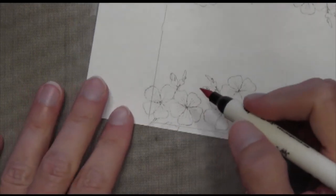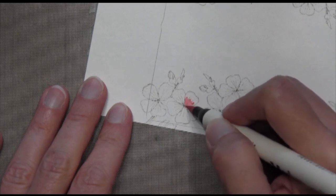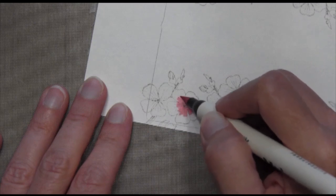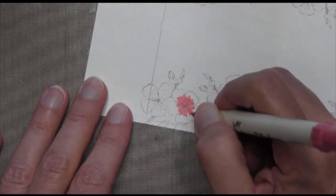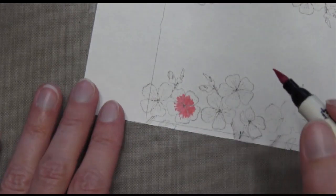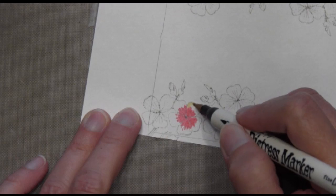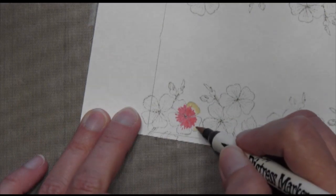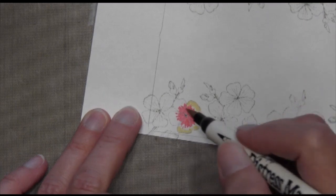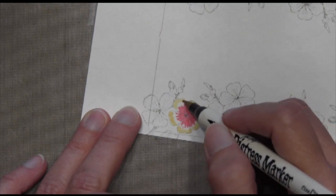Now I've got two Distress Markers. The first is Worn Lipstick, which is kind of a light pink, and I'm going to be coloring the inside of each petal. On the first flower I'm not laying down too much color, just a little bit, making some thin lines pushing outward toward the outside of the petal. This is Scattered Straw, and I'm just going to color the edge of each of these petals. I'm not going to let the Worn Lipstick and the Scattered Straw touch — I'm just going to leave a little bit of a white gap in between. And this is in real time, by the way.